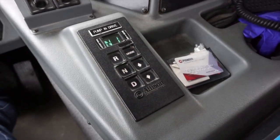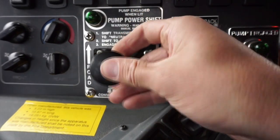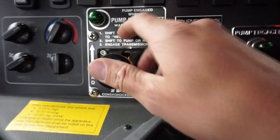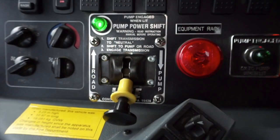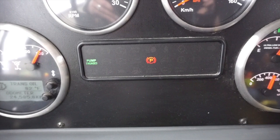Shift the truck to neutral and apply the spring brake. Move the pump shift lever from road to pump, pausing momentarily in the middle. You will see a green light illuminate on the pump shift panel. The pump engaged dash light will also illuminate.